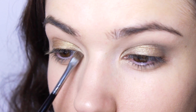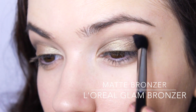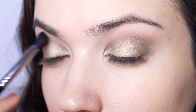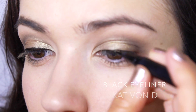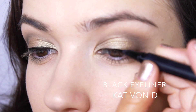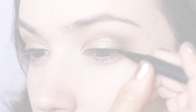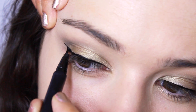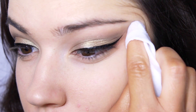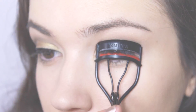To add some warmth to the look, I'm using my bronzer right into the crease above the black. You can finish the look here or add eyeliner for more drama. If you make a mistake, don't worry — use a wet wipe and sharpen up the line at the edge.